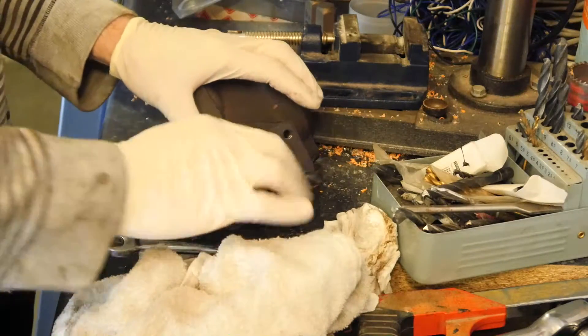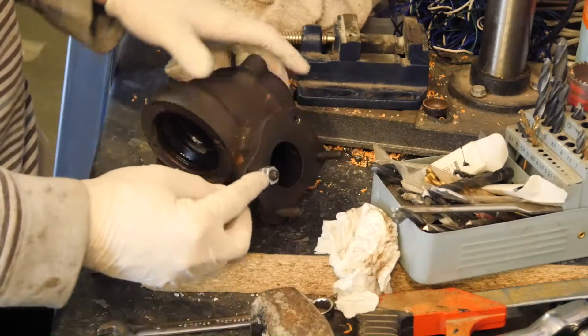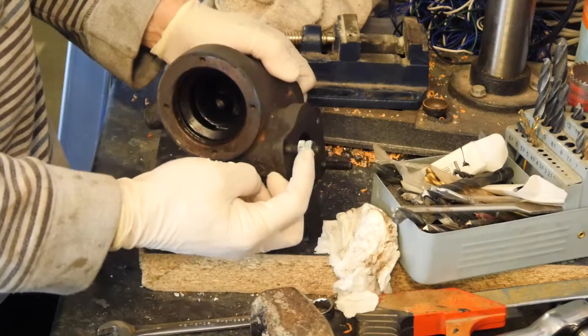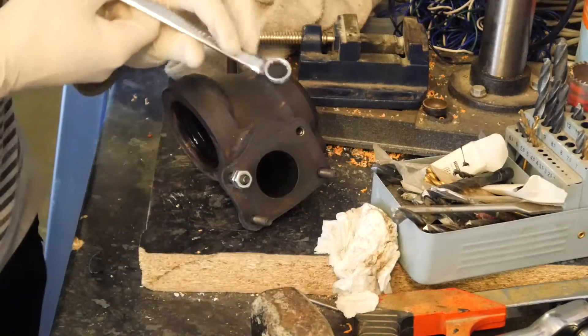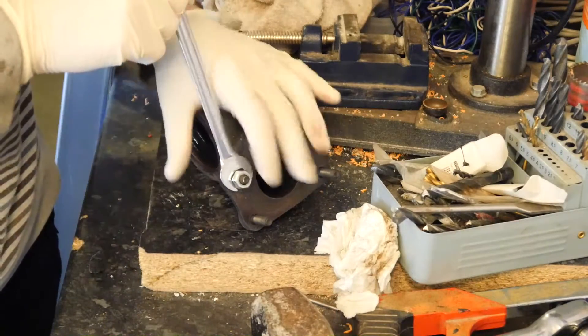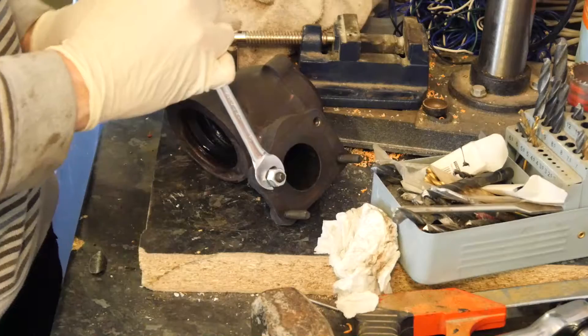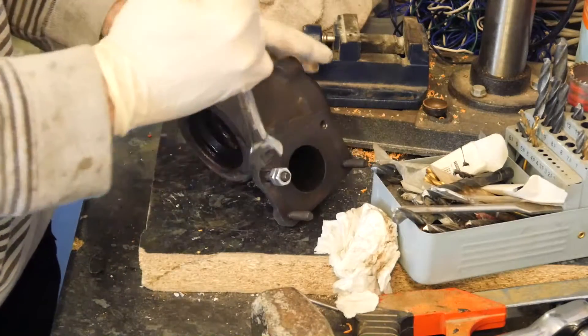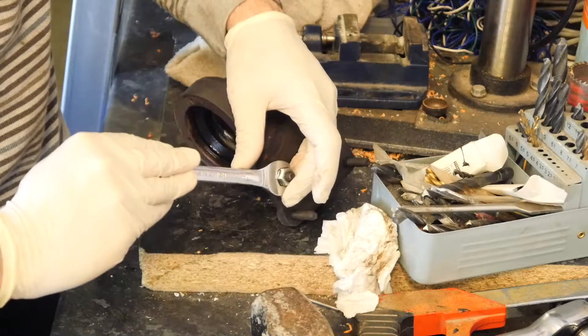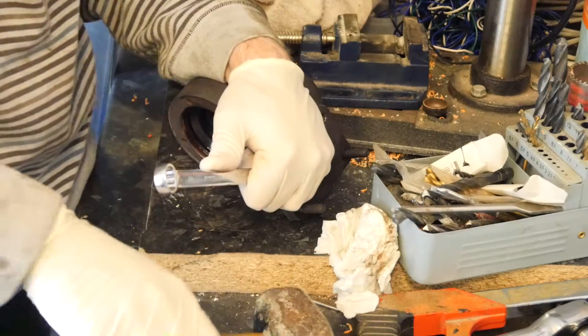The process for removing the studs is fairly straightforward — you basically get two nuts. I've got one nut on first and a second nut on top. I need to loosen it a little bit and I'll need a tap of the hammer. If you've got a vice that'll be great, because as you can see it's knocking around everywhere. My struggle is that I don't have a vice handy at the moment.